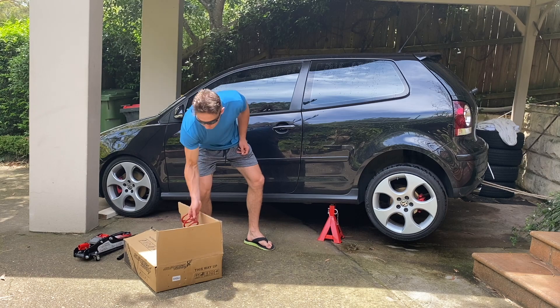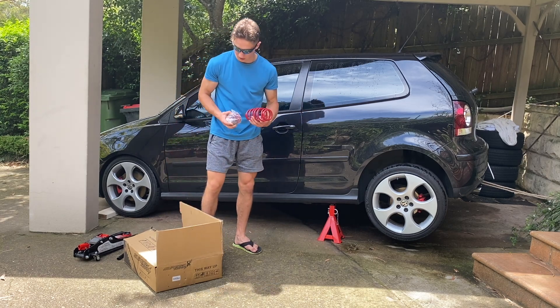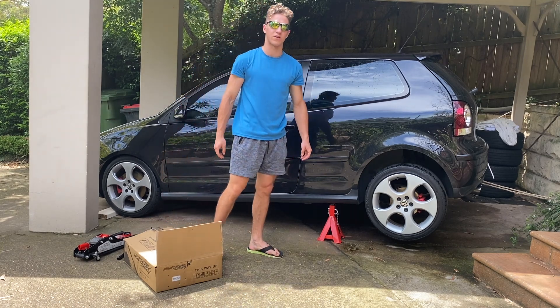I got the box of stuff here. So I got the spring, got the adjuster right here, and I also got the dampers in there. I've got the whole kit ready to go and now we're just going to install it.